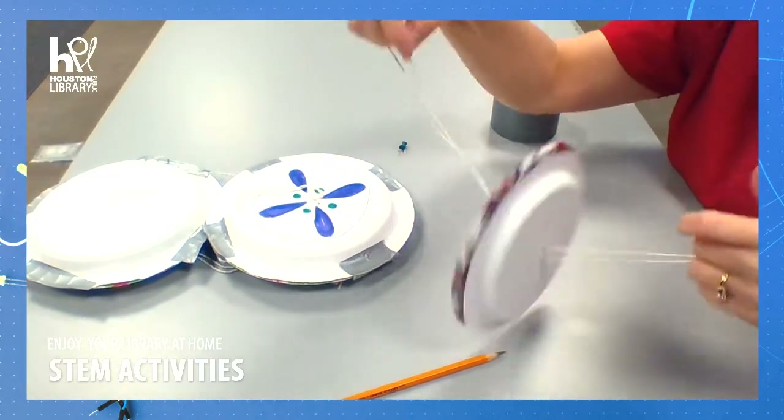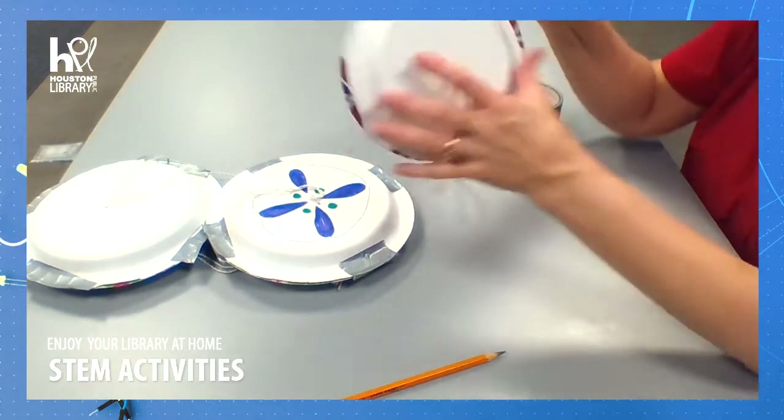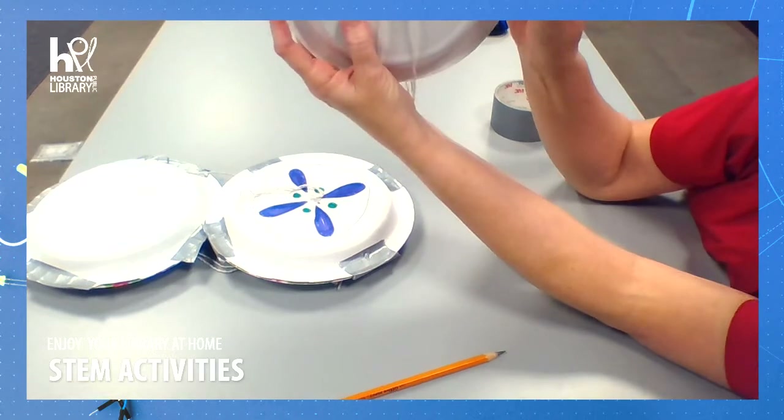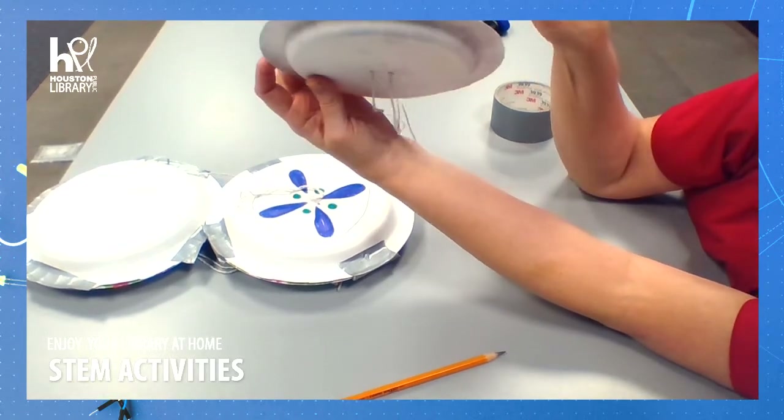We're almost there. Now this is the tricky part. I need to be sure my holes are going the same direction on both sides.